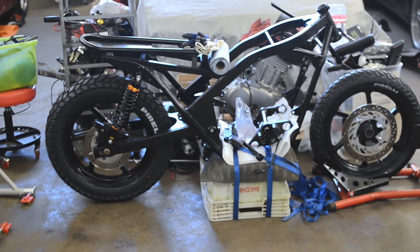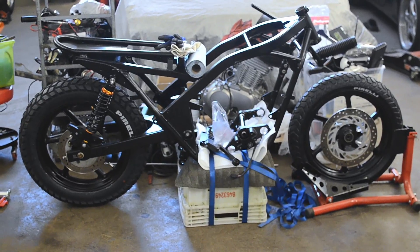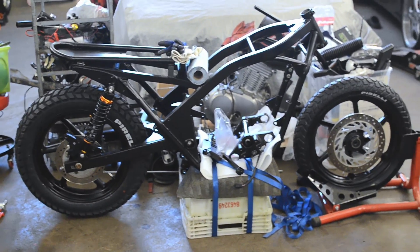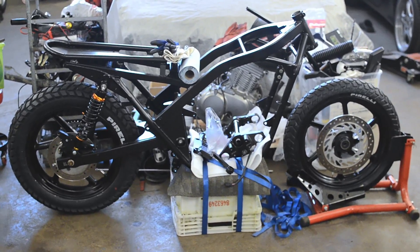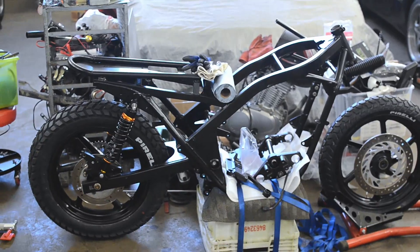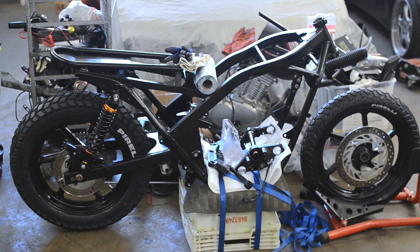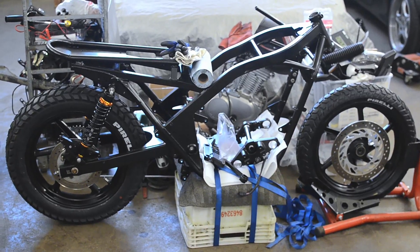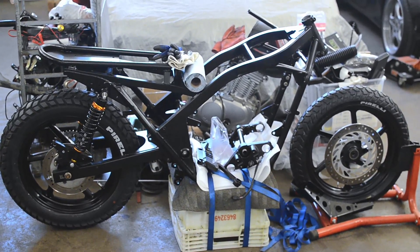What's up guys, this is Juho Making Stuff, and time for another update on the bike build. As you can see I have something going on here. Previously we left off when I got the frame and the wheels — the rims — to the paint, and as you can see they're back.